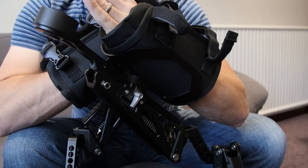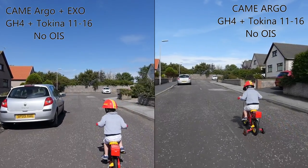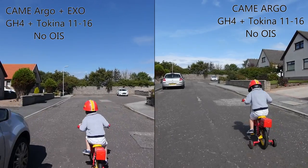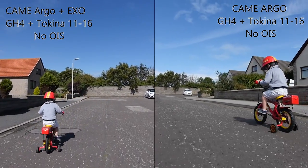So there you have it — looking for more stable footage whilst running, the exoskeleton definitely improves the shot. Yes, it can be a bit awkward, but if you have the time to prep for your shot you should definitely consider it. Thanks for watching.